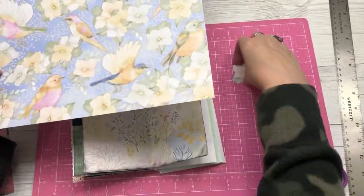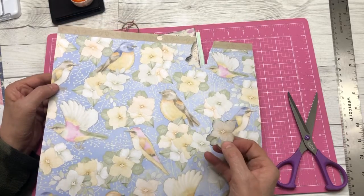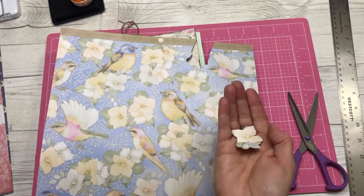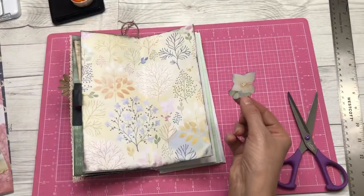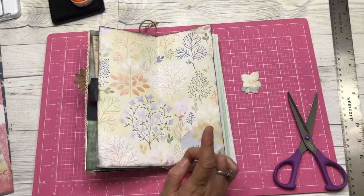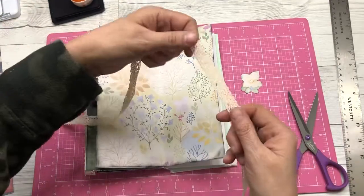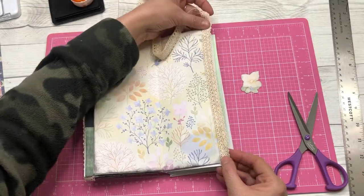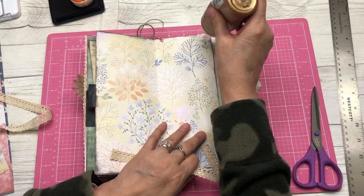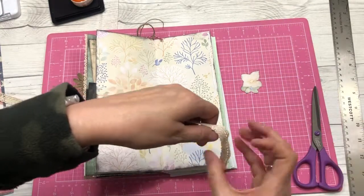Now one thing I'm going to do is what I call fussy cut — that is to cut around different images on this bird paper, like this flower here. You can see where I cut it out, and then I put a little bit of black dye ink from the ink pad around it. I'm going to use that for my May tab. I really like the lace, so I'm going to put that down first. I've got some right here and it's really pretty and old-fashioned looking. I'll put a little of that there to carry the continuity throughout my journal. I'll put some glue down the edge and then place my lace on there.